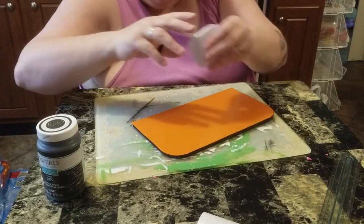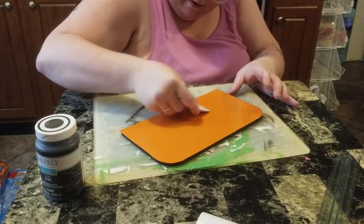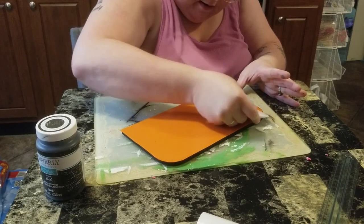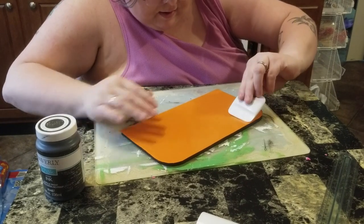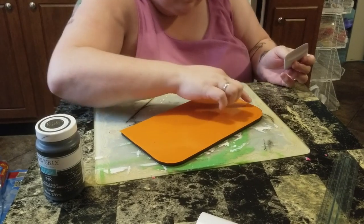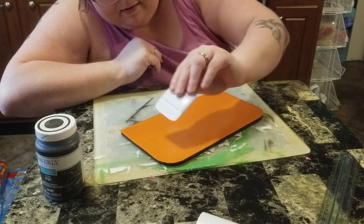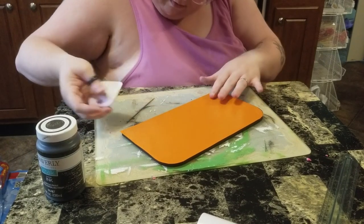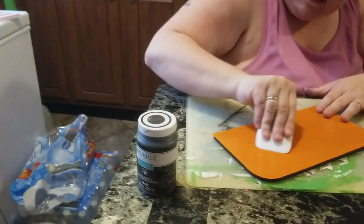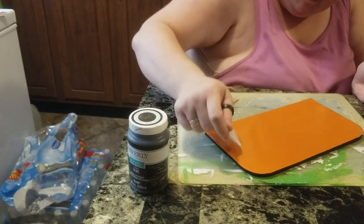Even if I miss a little bit it's not a big deal — if a little bit of the vinyl didn't get all the way to the edge, it's not really noticeable. We're gonna cut off the excess, and you're gonna need an exacto knife or a craft knife to do that with. Now I'm gonna take my exacto knife and cut the extra off.